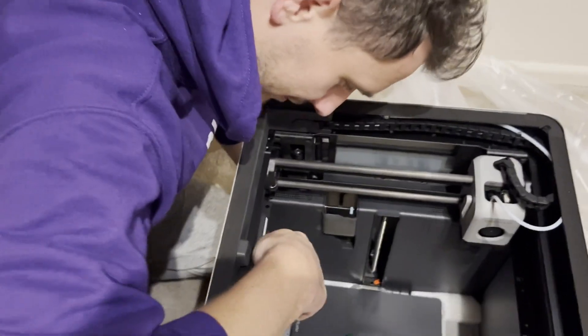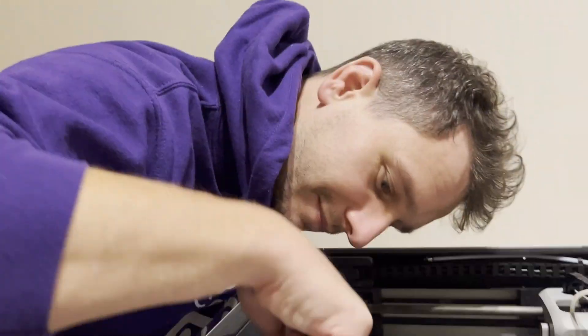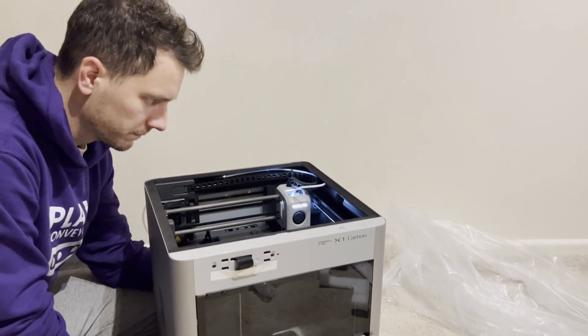Look at this. Hasn't it got a camera as well? Oh man, there's a camera! Hold on, you haven't plugged in the touch screen. What do you mean?